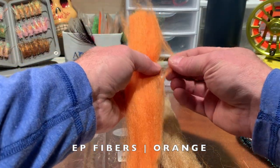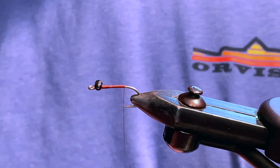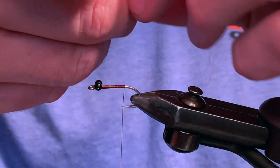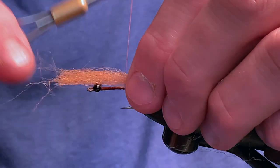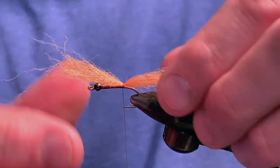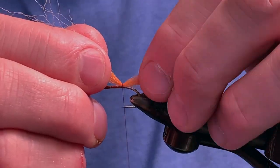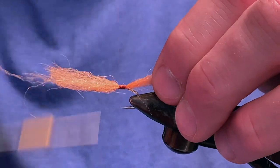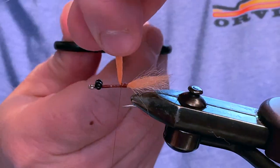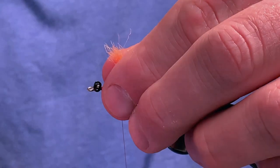Next, let's grab a bit of orange fiber for the head of the fly. Tie the orange fiber in at the bend of the hook, roughly the length of the shank. Clip off the excess and feel free to shape the remainder of the fibers to length.